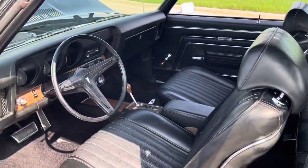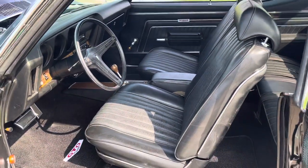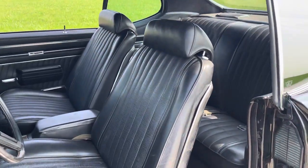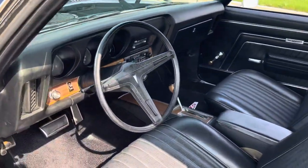The interior appears to be original but it's in pretty nice shape. There's no cracks or big rips or anything like that in it. Nice and presentable interior.